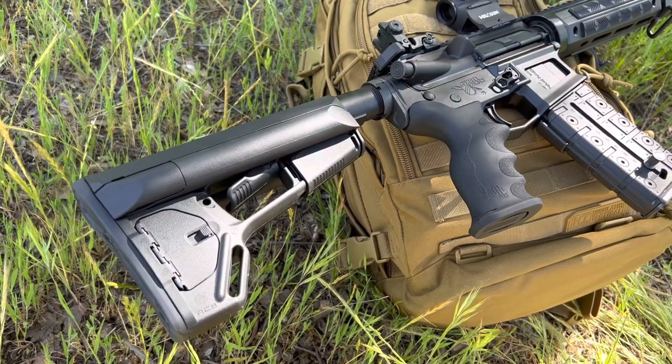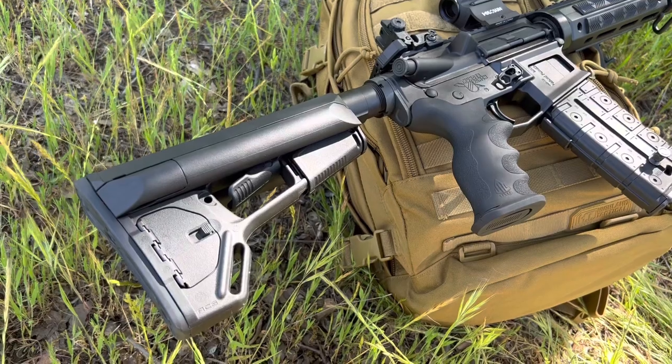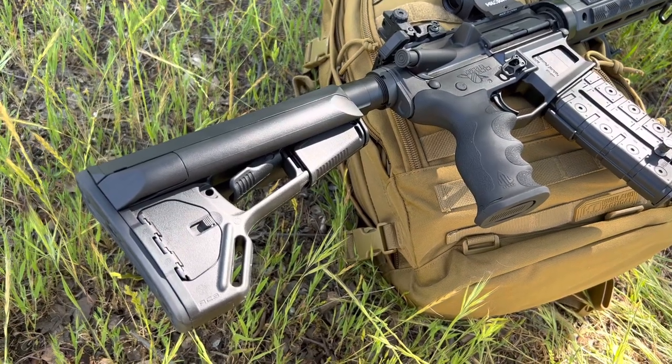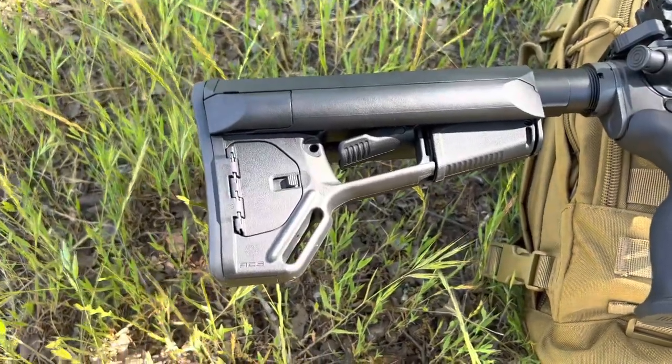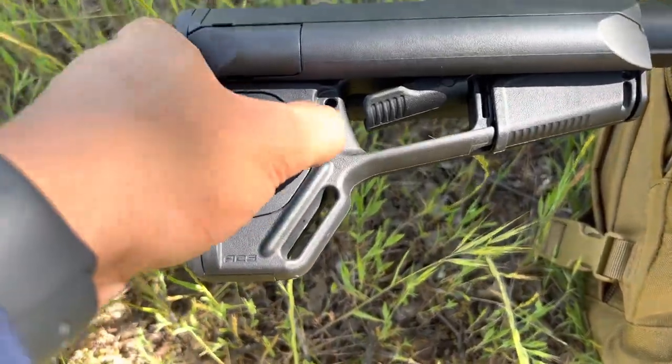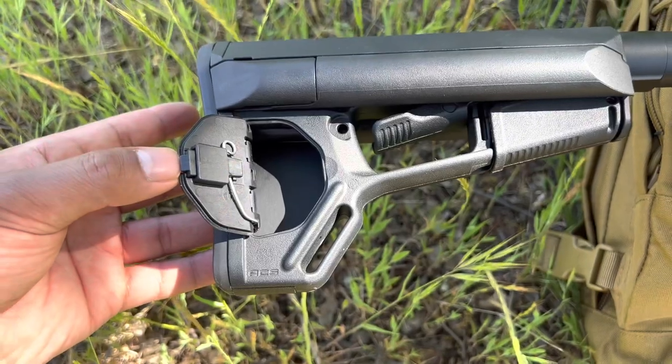In the back of the rifle, we have the Arrow Precision M4 Enchanted Buffer Kit. And paired up with that, we have the Magpul ACS stock, which is a good stock if you want to store tools or batteries for your sight.